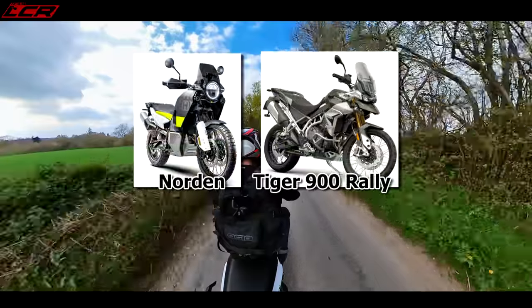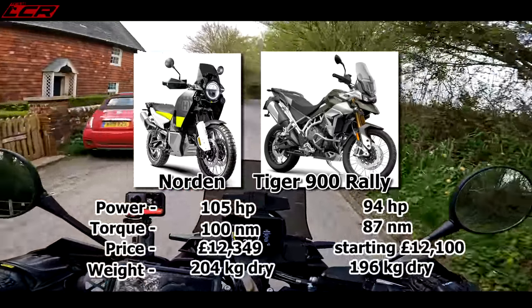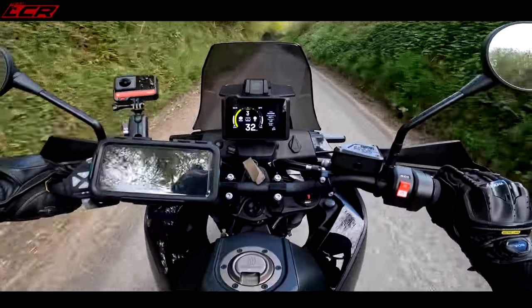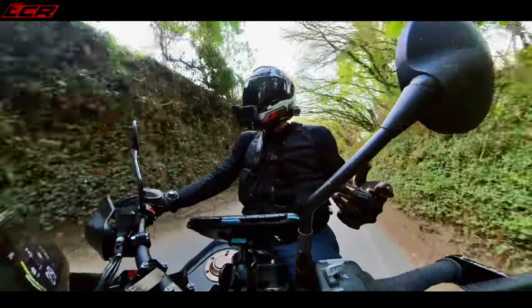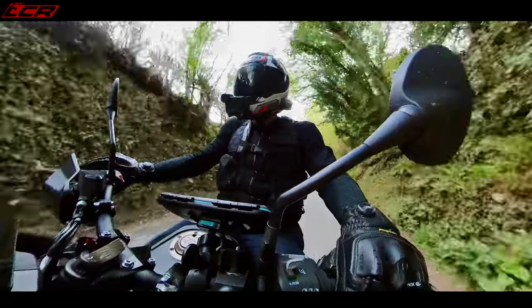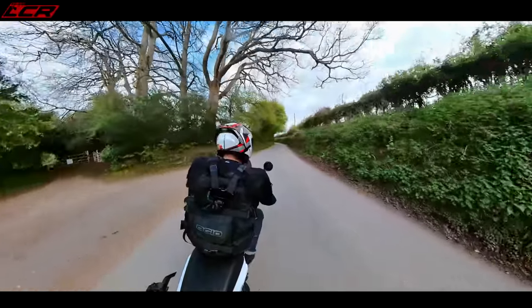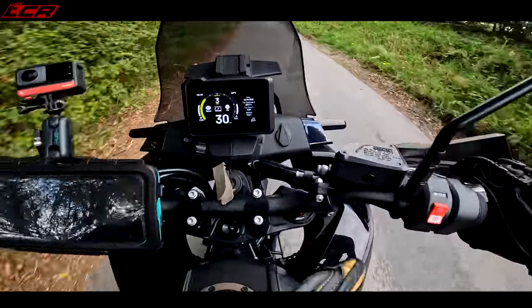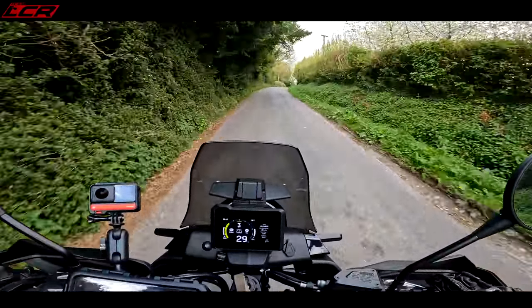This bike is so punchy. Even though this is only 890cc — the middleweight adventure bike, similar to the Tiger 900 — it's really powerful and it feels so punchy. The official figures are 105 horsepower and 100 Newton metres of torque, which puts it above the Tiger 900 in terms of power and torque. What's there instantly on the throttle — I actually think this is as fast as a 1290 GS. It's such a punchy little bike. Because it's an 890, it only weighs 204 kilos, so it's not a massive heavy adventure bike, and that's what I don't like about adventure bikes when they're big, massive, and heavy.